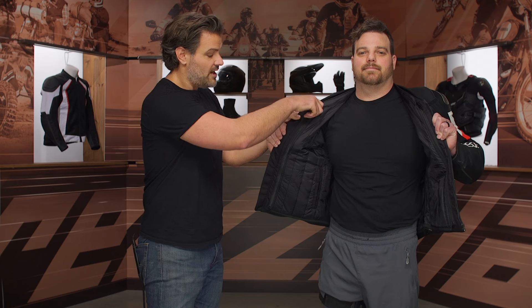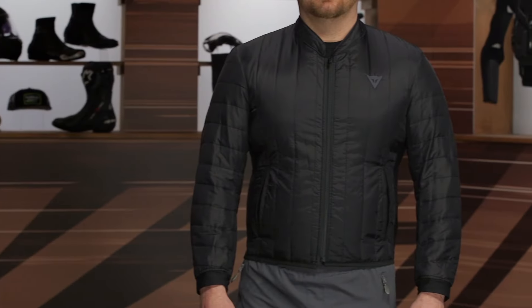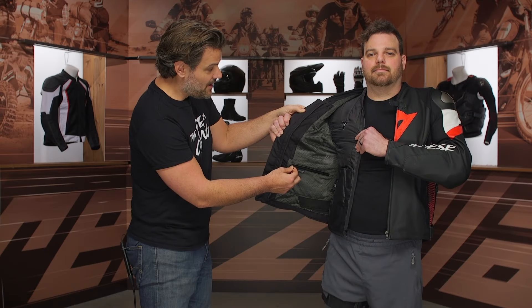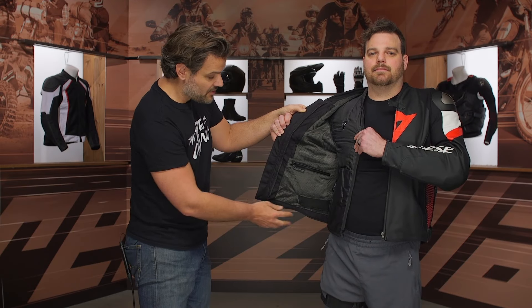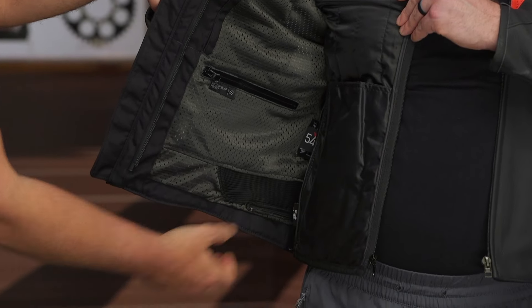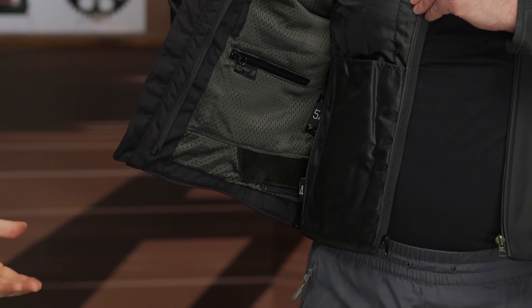Looking inside, you're going to see the full-sleeve thermal liner — that is a destination liner. We did get a shot of Pat wearing just the liner; when you get to where you're going, you can use it as a standalone piece. You are getting extra pockets and pockets for chest protectors. And in the very back, there is a connection zipper if you want to match this up with a pair of Dainese leather pants.